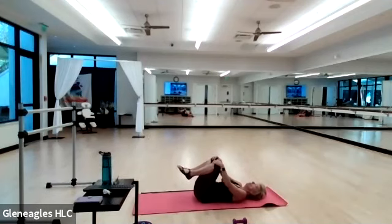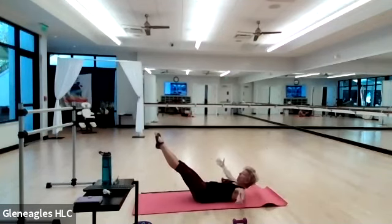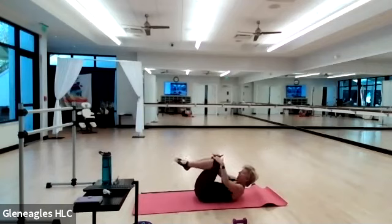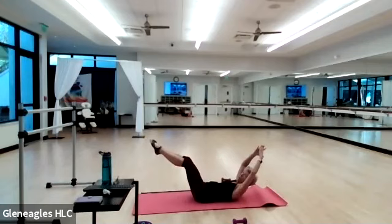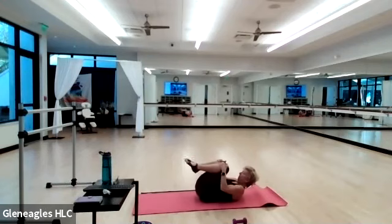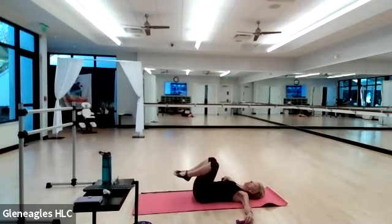Bring your knees in — both hands on your right shin, chin to your chest and neck and shoulders lift. Send your right leg out to 45 degrees and switch. Inhale, exhale — four, three, two, and one. Both knees in, relax for a moment — rock side to side. Chin to chest, neck and shoulders lift — inhale, arms and legs to 45 degrees. Sweep your arms around, exhale pull it in. Inhale, extend, sweep, and exhale out. Four more, three, two — relax your head and neck and shoulders. Nice work.